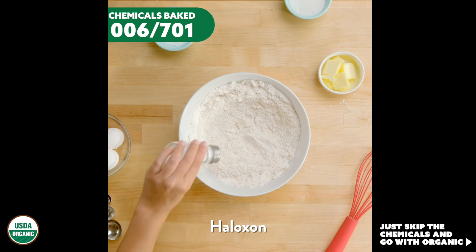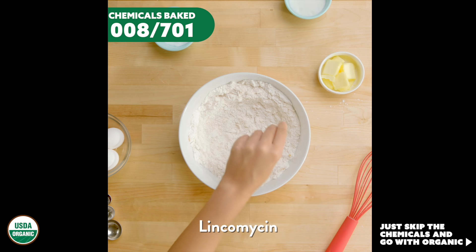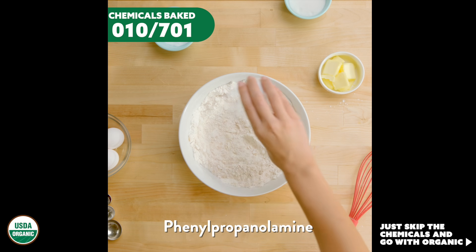And stir. You may also be adding a dash of haloxone, and possibly a pinch of insulin. Maybe a sprinkle of lincomycin. How about a teensy bit of magistral acetate, or perhaps an itty bit of phenylpropanolamine.